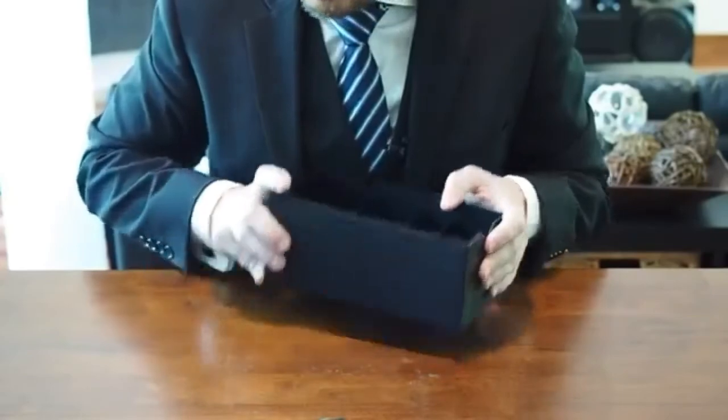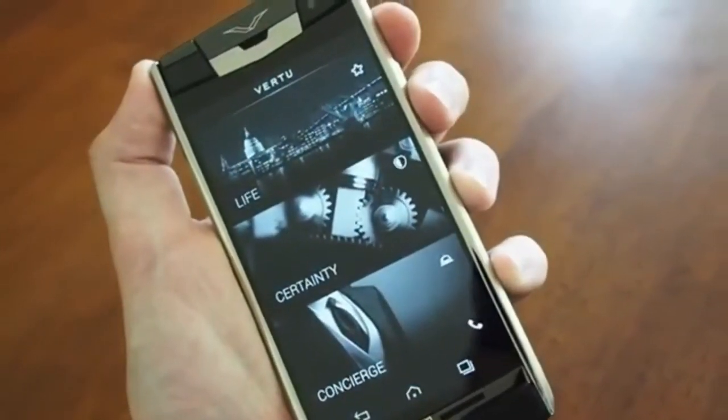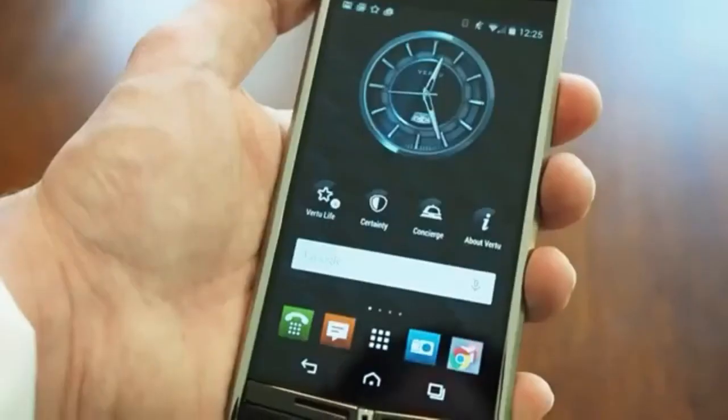And that's what we've got inside the box. So that's been an unboxing of the Vertu Signature Touch. Stay tuned for more on this luxury smartphone right here on Android Central. Let's go.